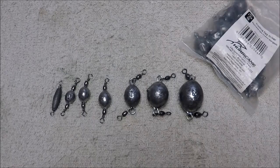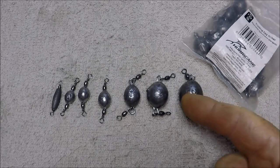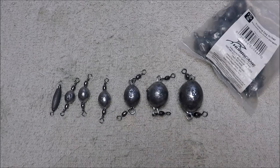Hey folks, Captain Dave here in the Wolf Den. I had some interest in these sinkers from one of the videos I did previous to this one, just a few days ago when I was literally just out checking and messing around with my GoPro Hero Sessions camera.